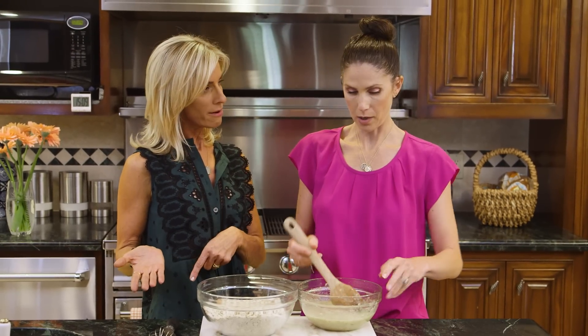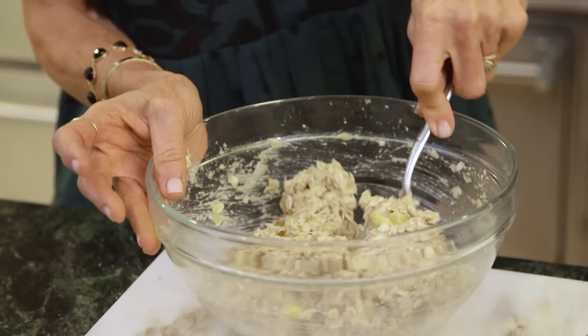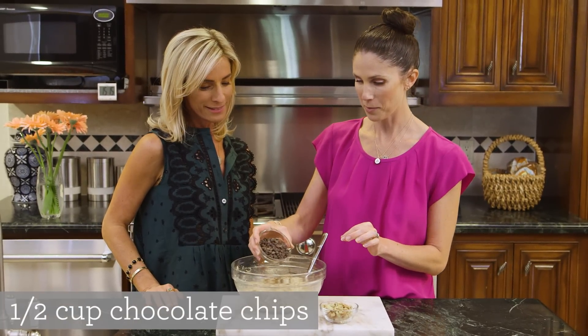Now that we have our wet and dry, we're going to mix both together. I can dump that in for us and you're going to give it a stir. It smells really good already. Looks good, doesn't it? Now we're going to fold in the goodies — the unsweetened chocolate chips. Talk to me about these guys.